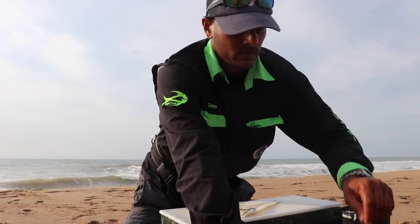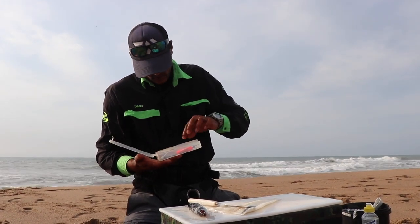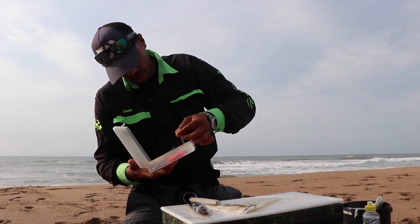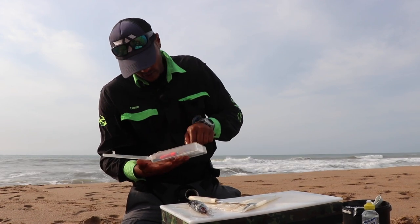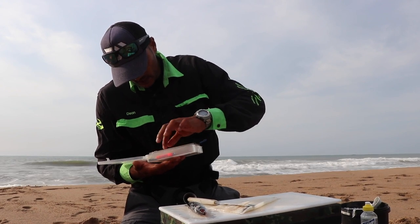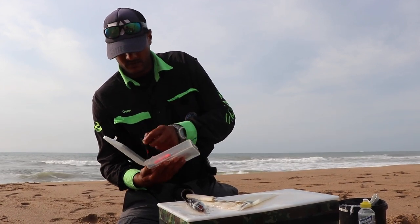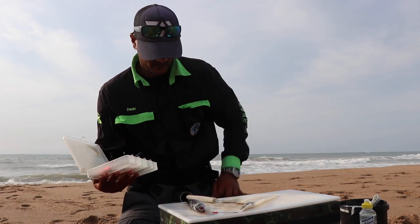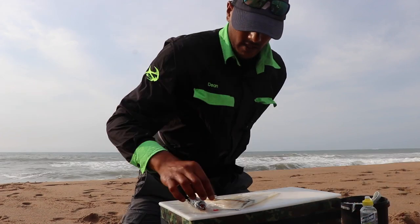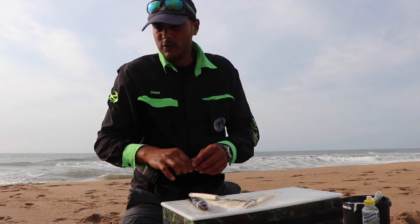I'm gonna make a small bait. I'm looking for a very small dangle, not a big dangle. Obviously, we need to clip and throw here, so I'm trying to find a very small, very short dangle. That's my short dangle — very, very short. Made for throwing small baits.